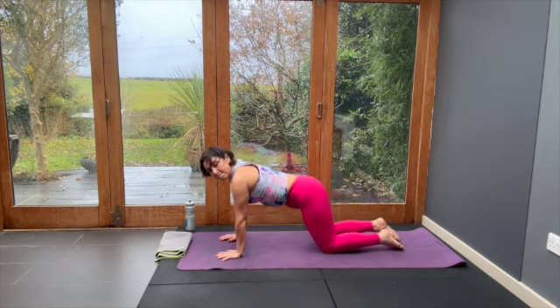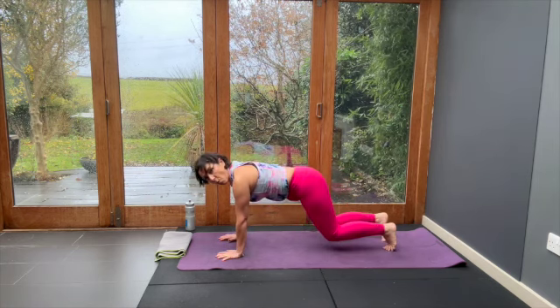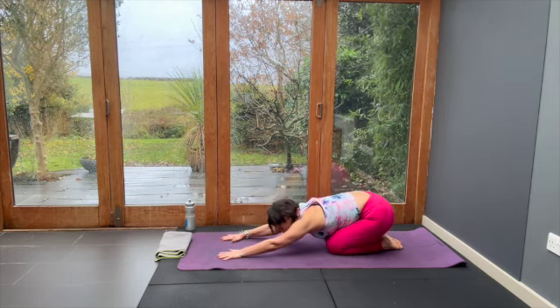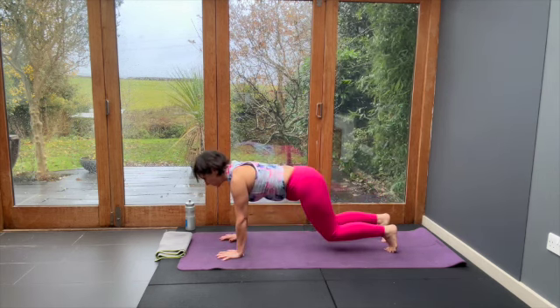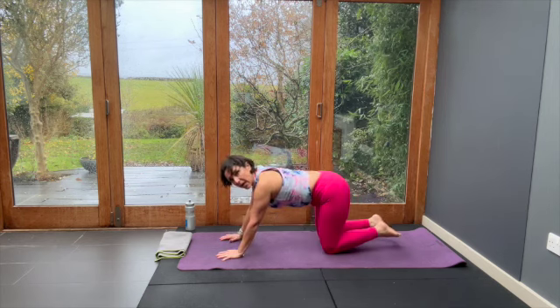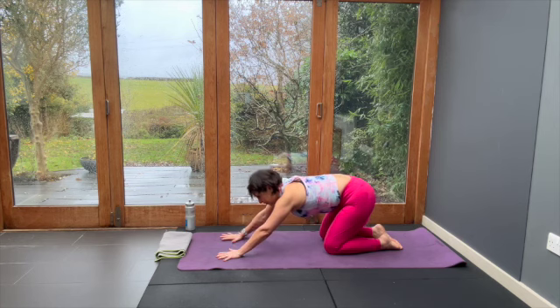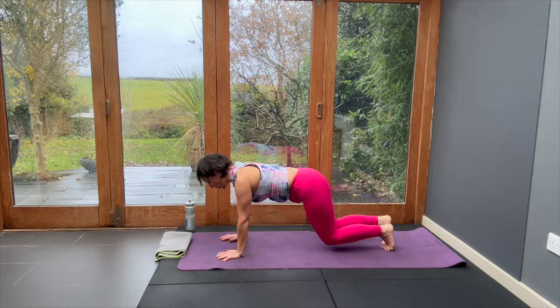Inhale, climb up. Curl the toes, lift the knees and breathe out. So you're broadening and strengthening the shoulder girdle, feeling your arms and shoulders, doing the same power move for the legs — hips are stabilising and the quads are working hard.